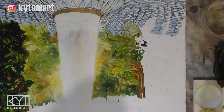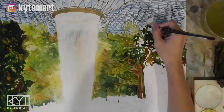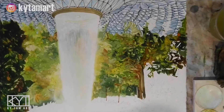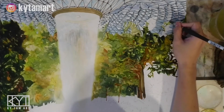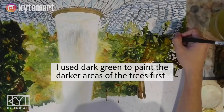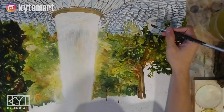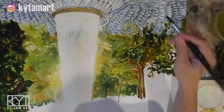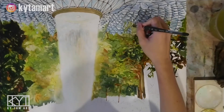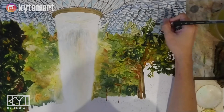Now we are focusing on the trees. We have all these darker greens, browns, yellows, and oranges — all these colors actually relate to each other when you put them together. I use dark greens to paint the darker areas of the trees first, and then I'm using the brush to make sure we have all these different kinds of greens, giving us nice variations. Right now just trying to make sure the lighter greens are depicted at the top.